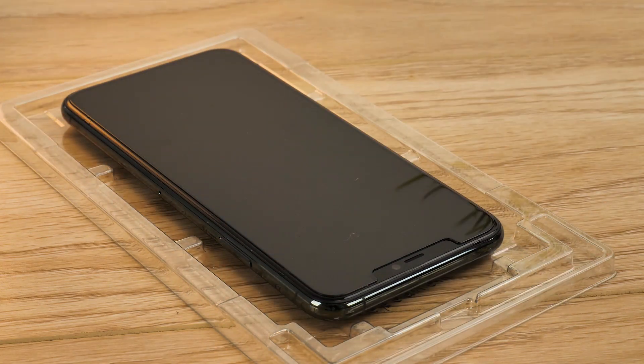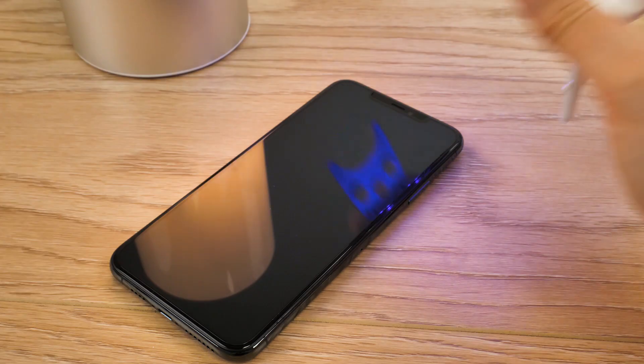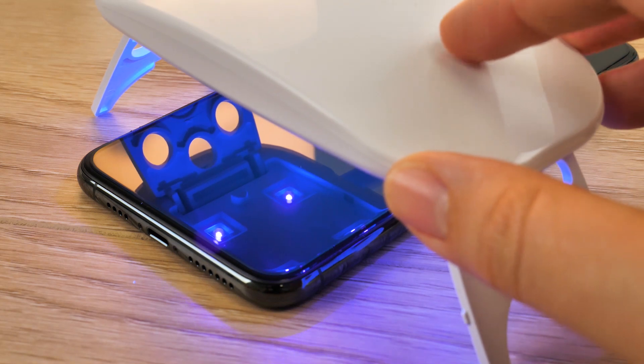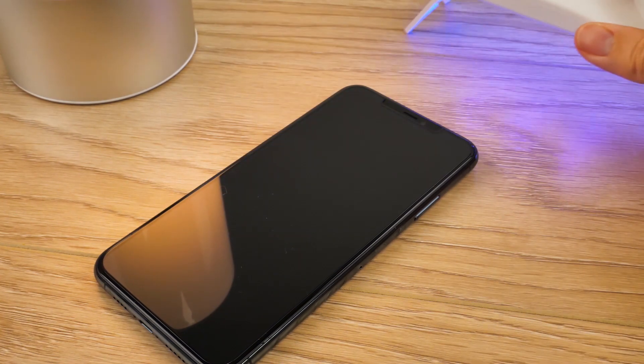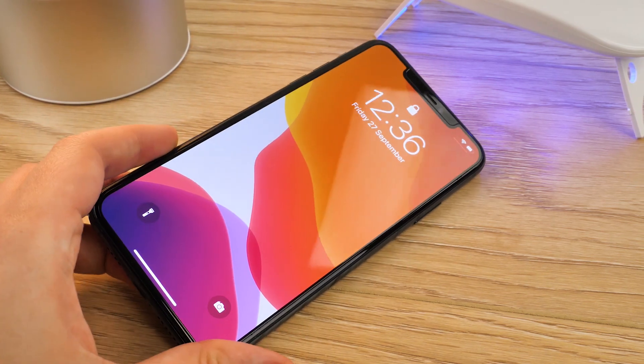You can now remove the phone from the tray, taking time to wipe away any excess adhesive from the sides of the phone. To complete the installation, simply lay the device on a flat surface and repeat the curing process exactly as before. But this time, keep the UV light on the speaker and corner ends for 60 seconds each to ensure the protector is completely secure. Now you can enjoy your phone with the peace of mind that your screen is fully protected from wear and tear.